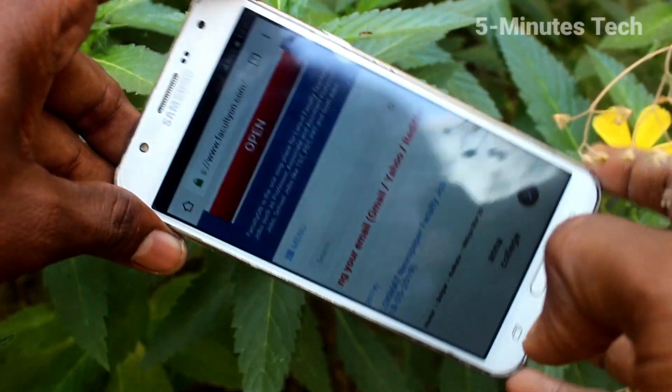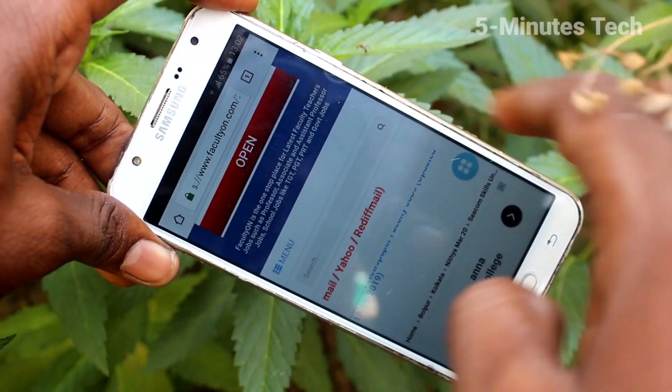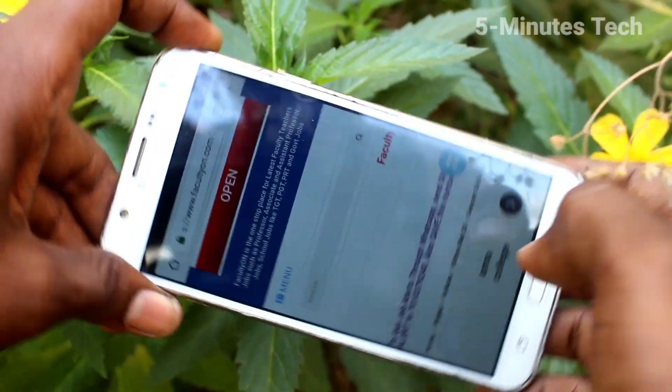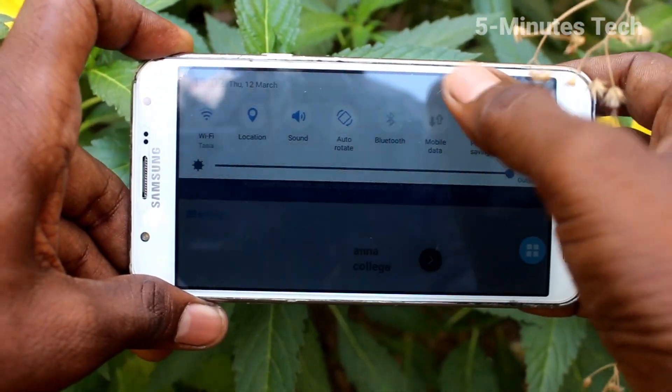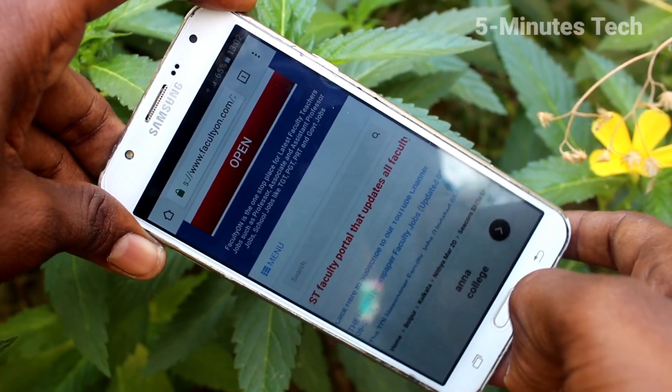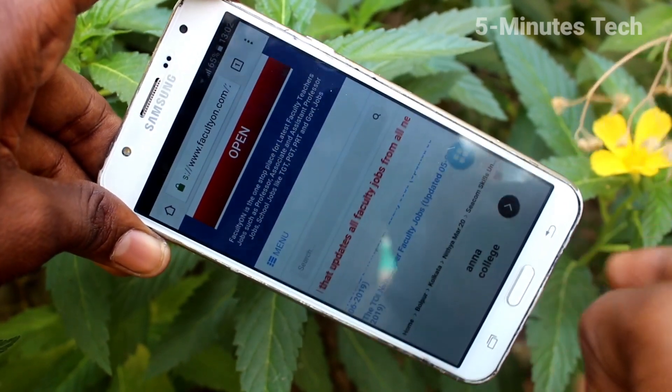The screen is not rotated now. This way you can easily stop screen rotation on your phone. If you want the screen rotation again, turn on that auto rotate button. Yes, the screen is rotated. That's all, friends — bye!